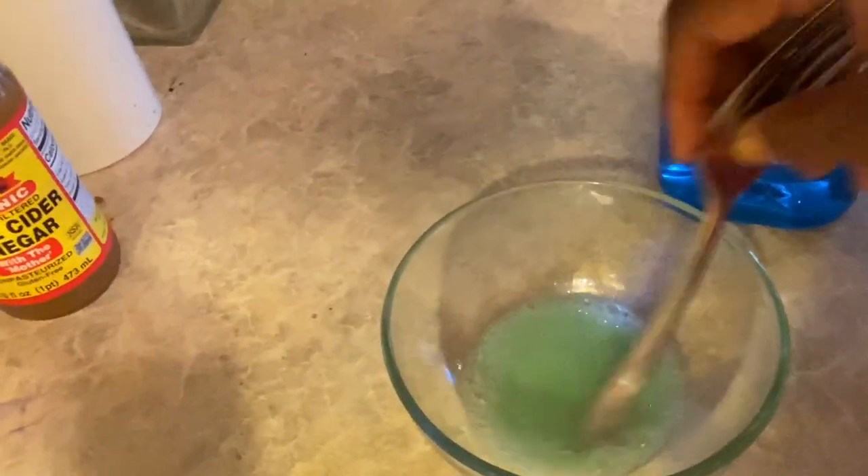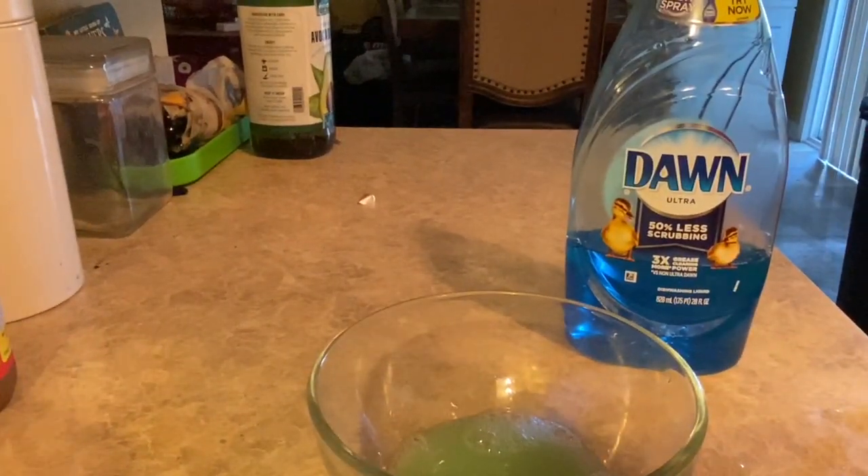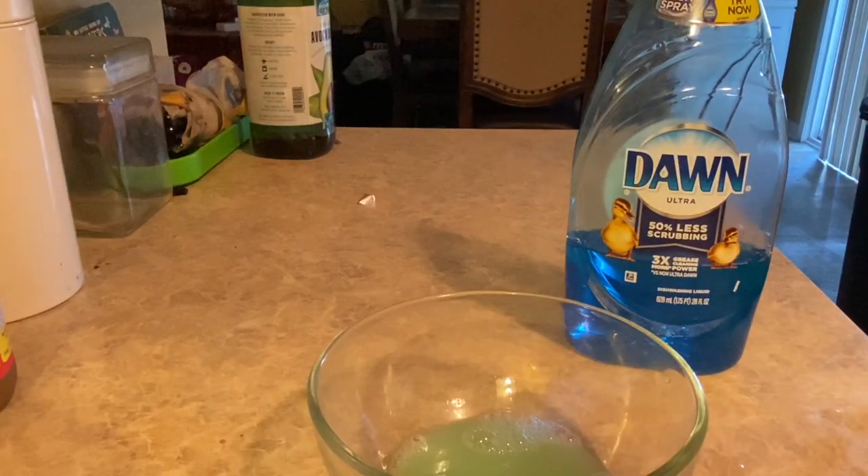So I saw two different ways — I saw someone use Dawn dish liquid and then I saw somebody use the Game. We're going to see if the Dawn works, that's what I have. If not, then I'm going to use the Game.